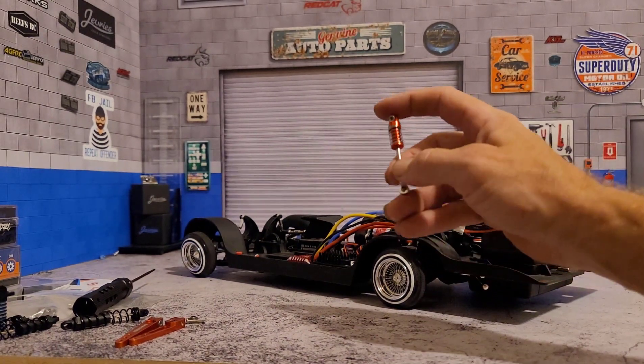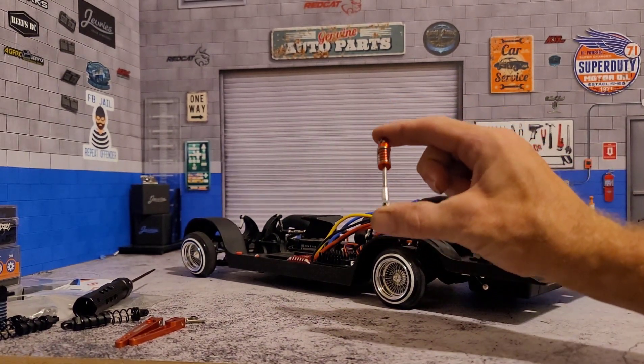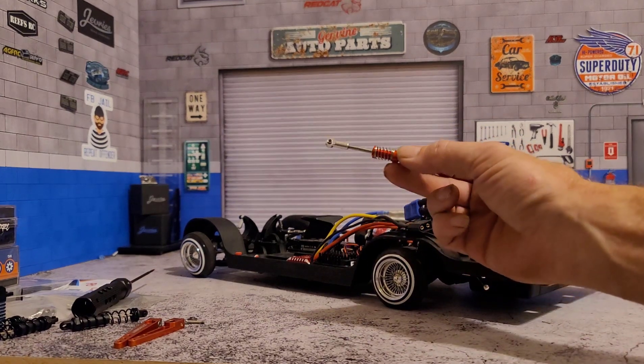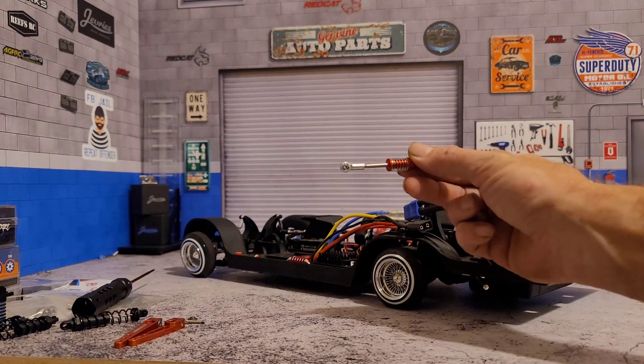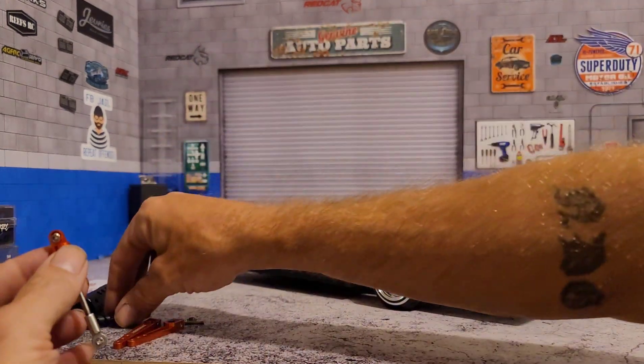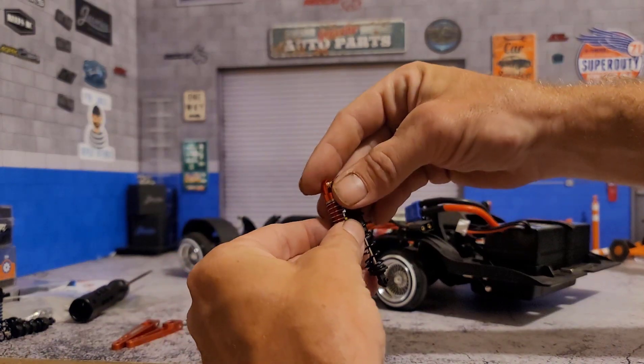They're the same height, but I do extend the shock a little bit because the scale look shocks out of the package are a little bit short. It's almost as long as the original, but just not quite. You'll see the difference right here.